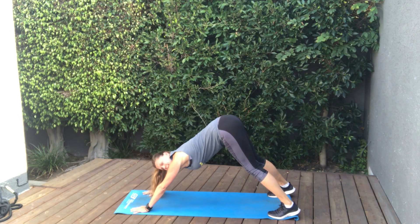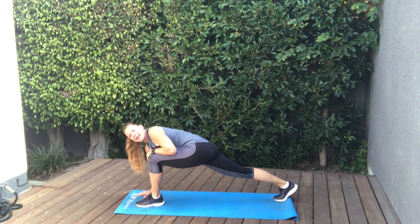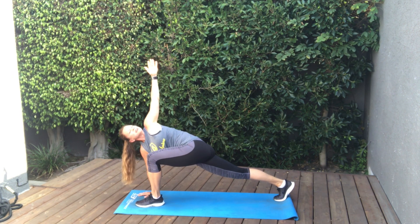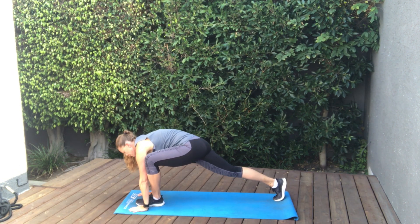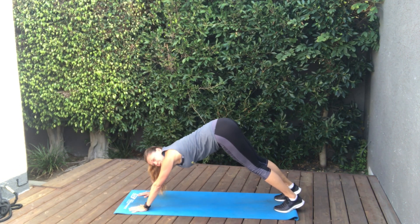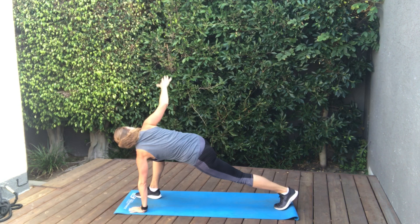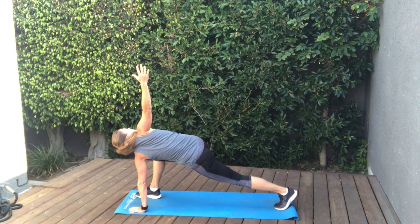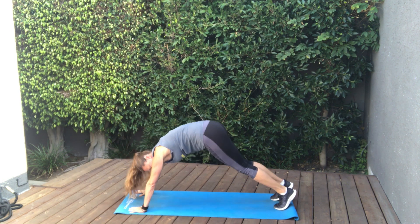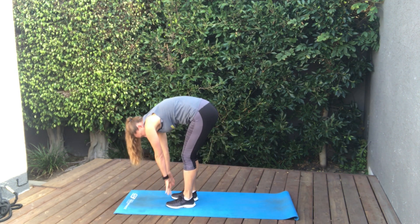We're going to go ahead and push back into that down dog again. Step that left foot forward. We're in a nice long low lunge. We're going to plant our right hand on the ground. Open up to the left, looking up at the sky if you can, or the ceiling. Plant that hand. Let's step it back to a down dog. And the right foot comes forward. Same thing — we'll plant our left hand this time, rotate to the right, right hand goes up. Nice rotation. Planting that hand, let's step it back to a down dog. And then we're just going to walk our feet into our hands and roll it on up.